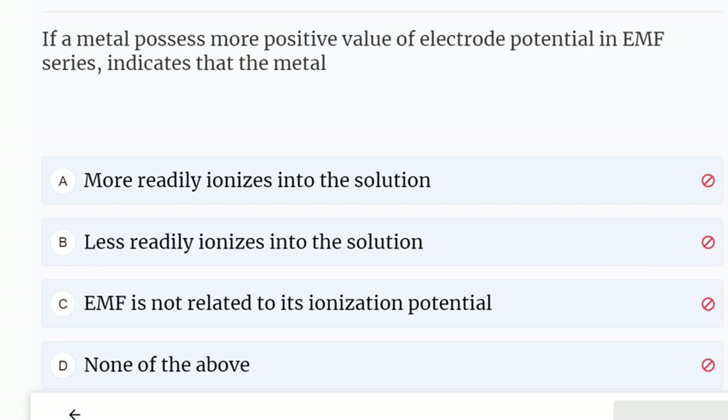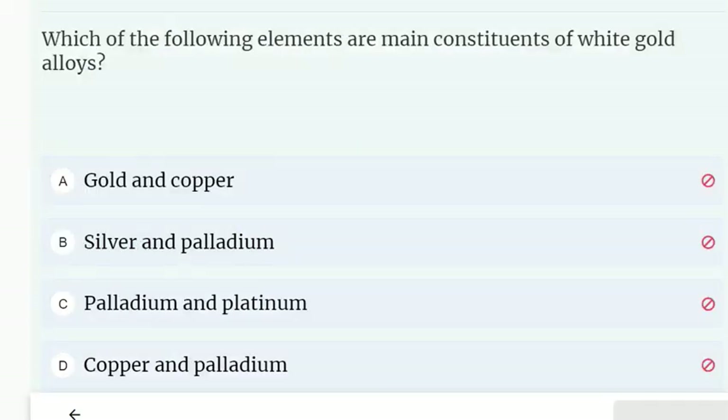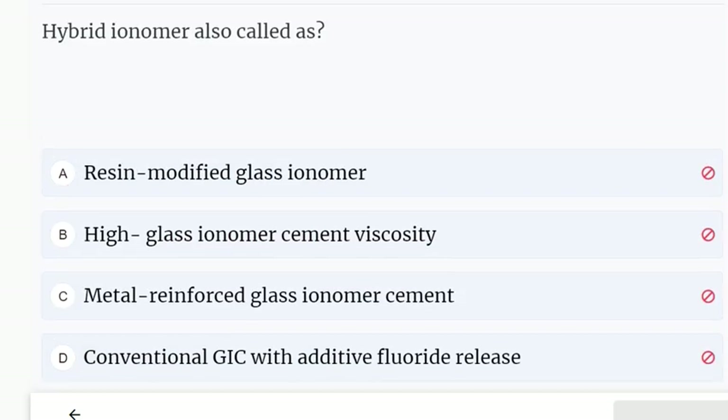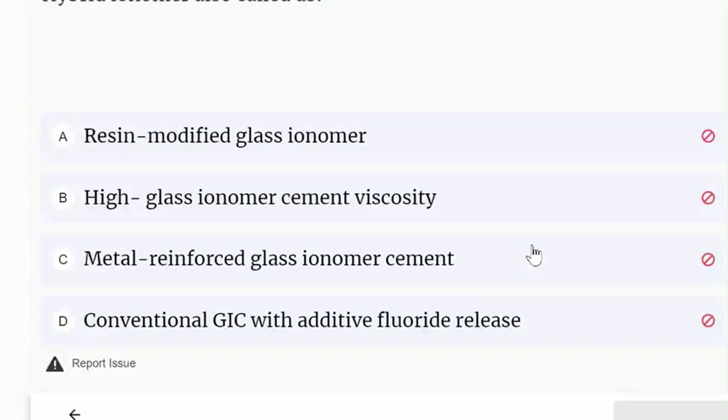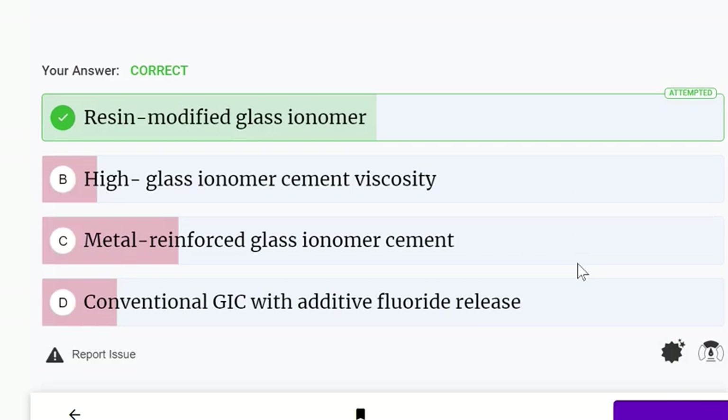If a metal possesses a more positive value of electric potential in the EMF series, it indicates that the metal is less readily ionized into the solution. The main constituents of white gold alloys are silver and palladium. Hybrid ionomer is also called resin-modified glass ionomer — this is the correct answer.